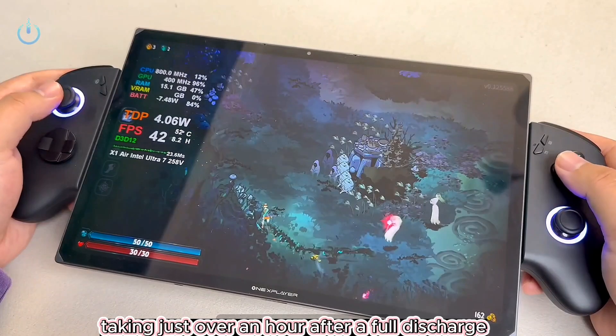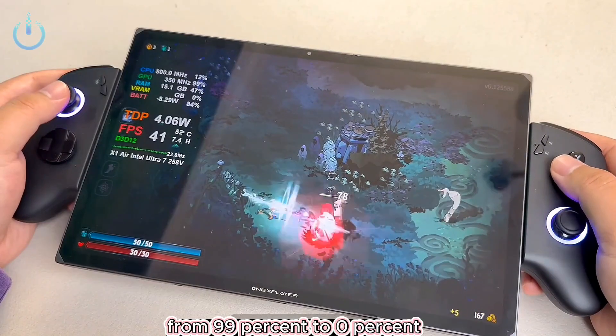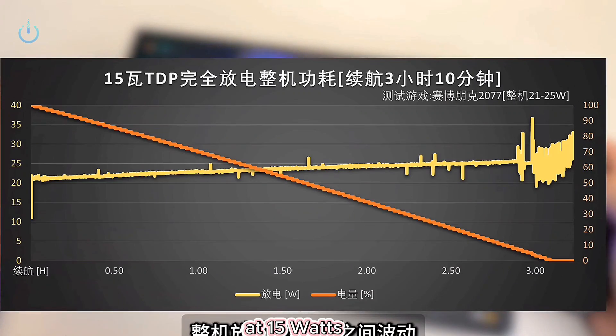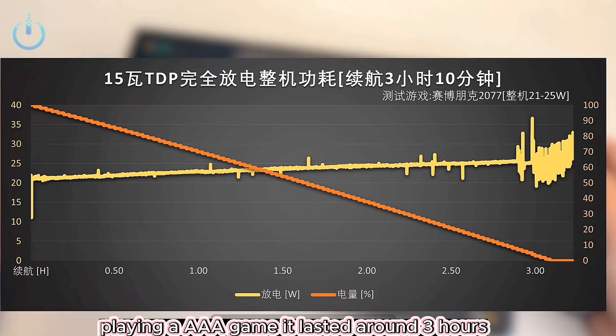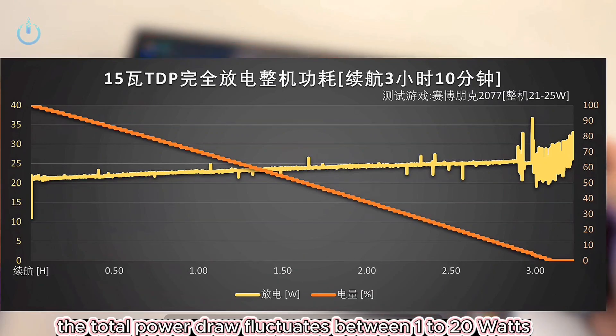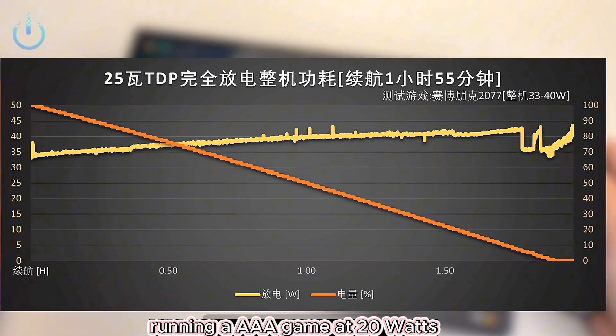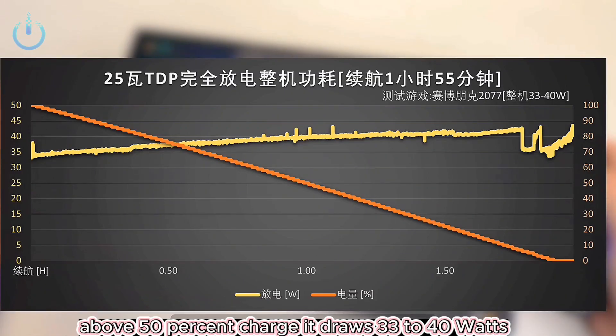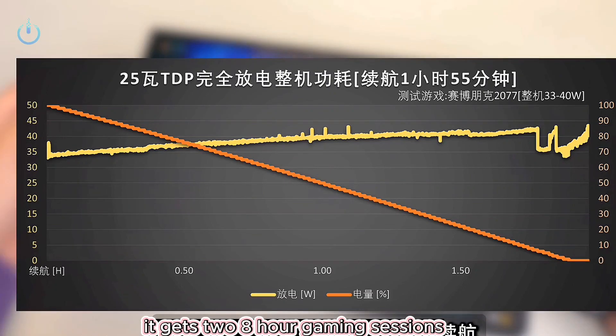After a full discharge, I tested three power settings from 99% to 0%. At 4 watts, Hades II ran for 8 hours and 45 minutes, drawing 6 to 8 watts. At 15 watts playing a AAA game, it lasted around 3 hours, with total power draw fluctuating between 1 to 20 watts. Running an AAA game at 20 watts gives 2 hours of battery. Above 50% charge, it draws 33 to 40 watts, getting two 8-hour gaming sessions.